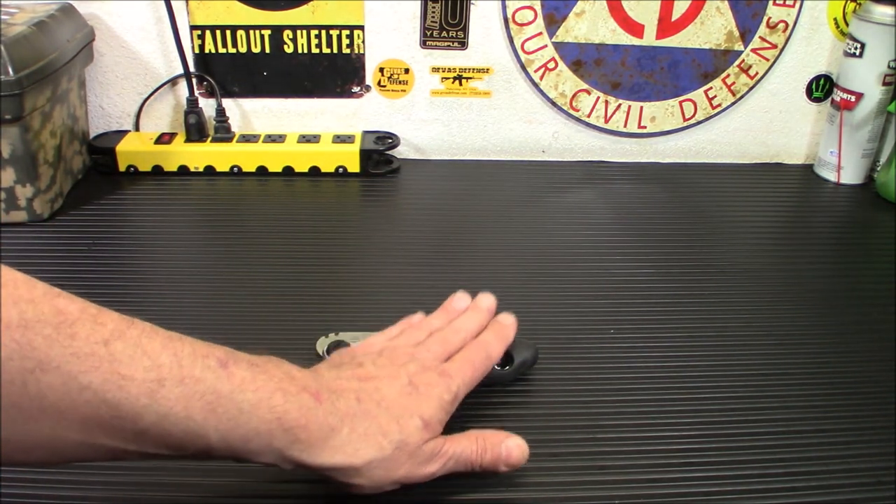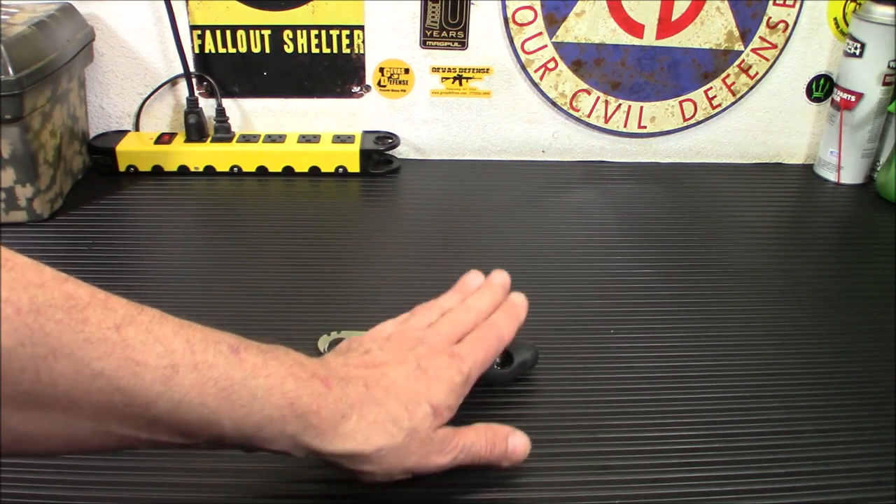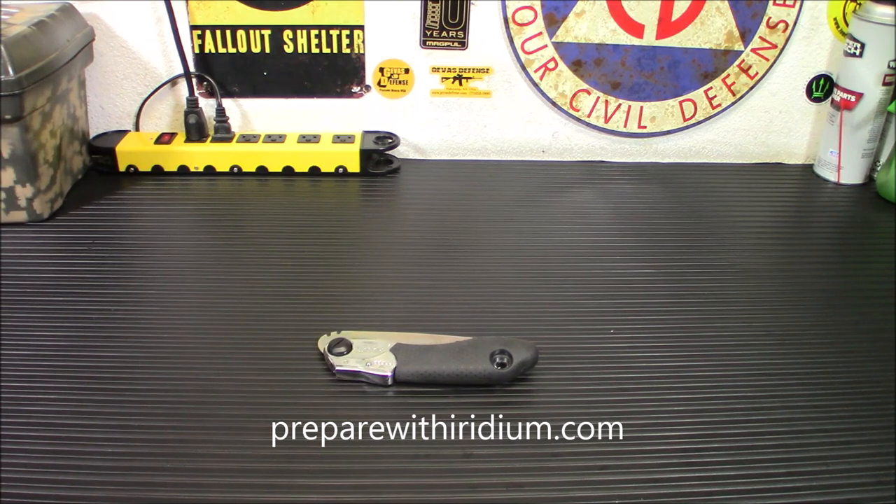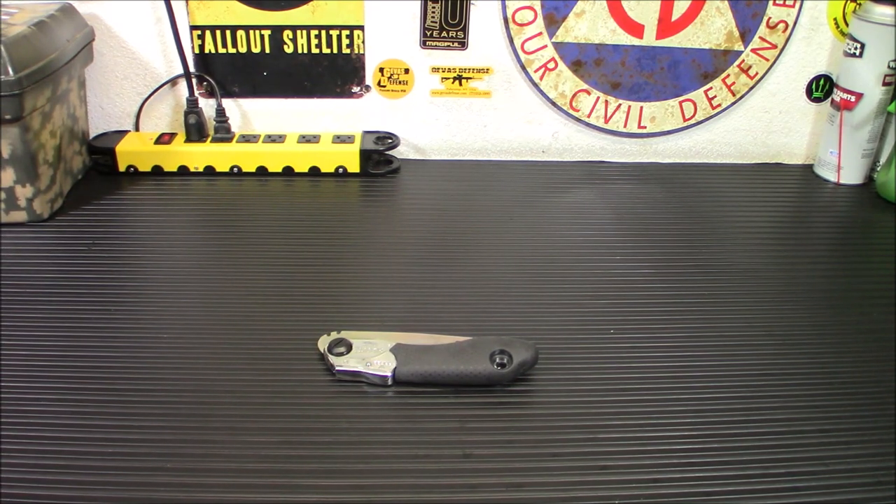Before we get into the specs, I want to let you know we are having a sale over on my preparewithiridium.com site. That's my Food for Patriots link — you can save $50 off a four-week supply, that's 2,000 calories a day. I wanted to mention it early because I know a lot of people don't always watch to the end, and it's a really good deal right now. Okay, back to the video.